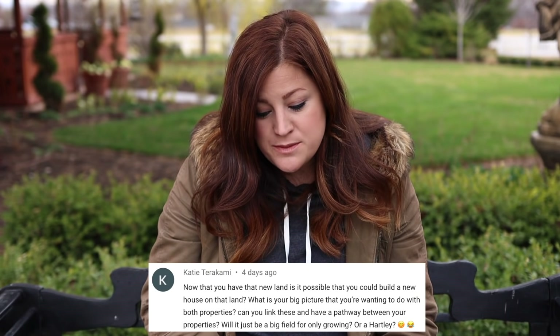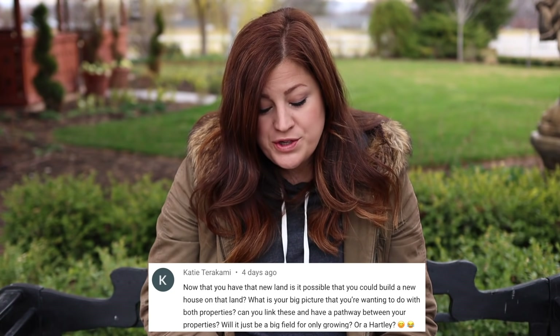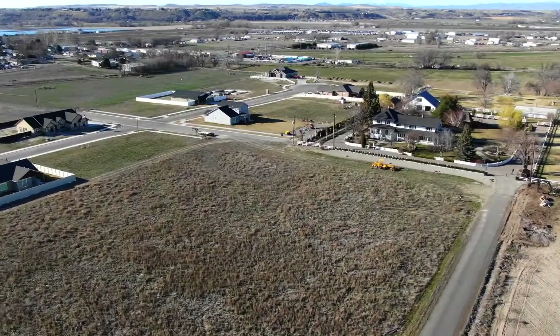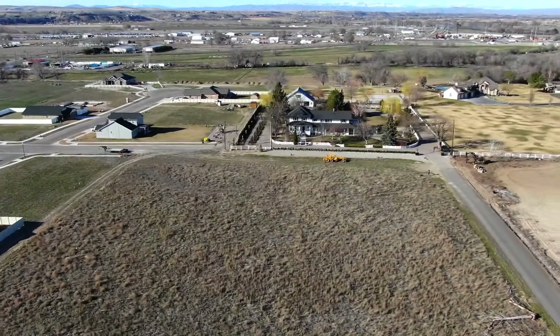Katie said: now that you have that new land, is it possible you could build a new house there? What's your big picture for both properties? We did a video introducing the new land and talking through our plans — we'll link it below. At this time, I want a big garden for cut flowers, pumpkins, and gourds. I went through my seeds last night and I have 25 different pumpkins and gourds and 22 varieties of sunflowers I want to grow this year. My sister said 'well that escalated quickly.' Our plans are plants, plants, plants right now.